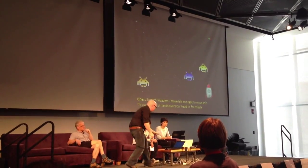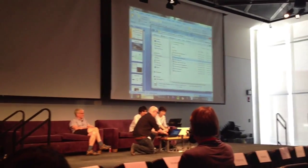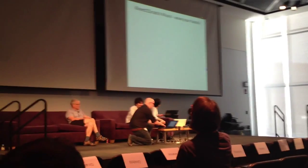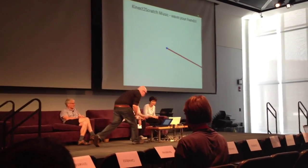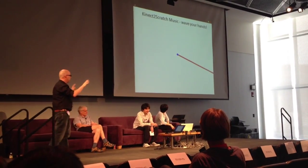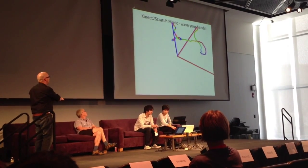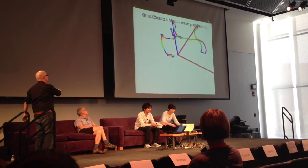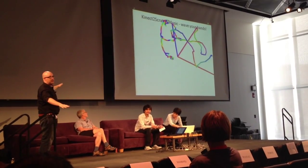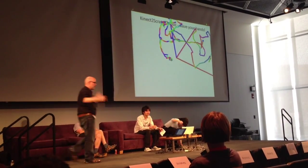I know some of you are saying you're very serious teachers who never have fun and don't want your students having fun either, and you insist on something educational. Well, I don't know anything about music — but it's making noise. It's just tracking your hands and playing the sound with them.